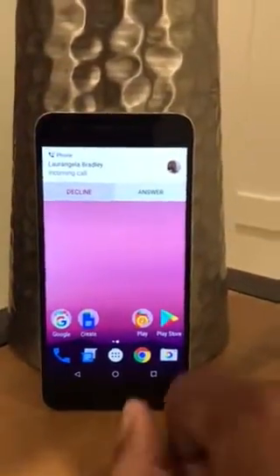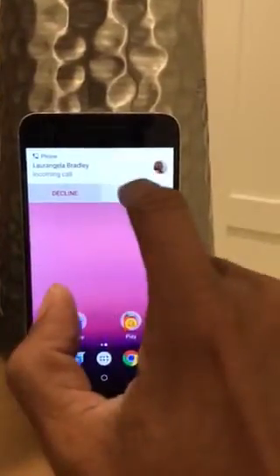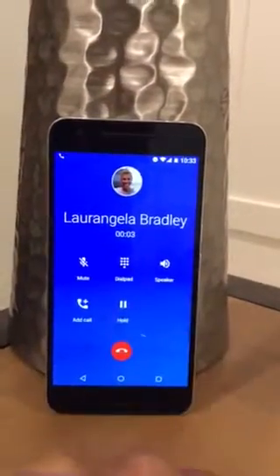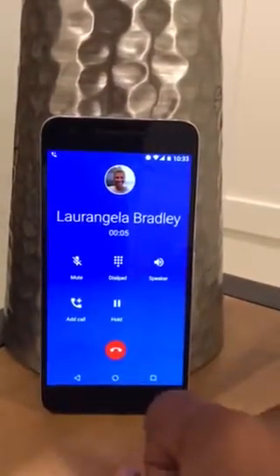It's pretty simple — you'll see 'decline' or 'answer.' So you can say I want to answer the phone, and now you're talking to Lori. That's when your phone is engaged and your phone is on.